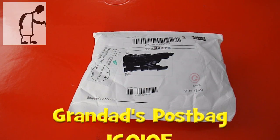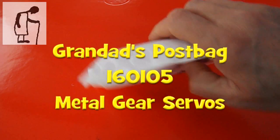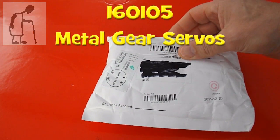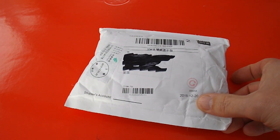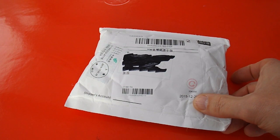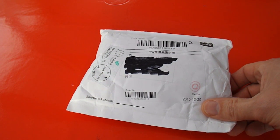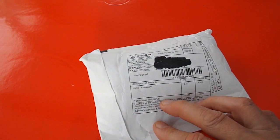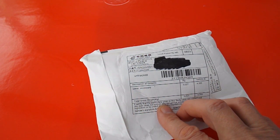Good morning guys. The postman's been. Quite a thick package, this one — must have lots of bubble wrap in there. Today's the 5th of January. This says it was posted on the 20th of December, so that's not bad — from China, over the Christmas period. Game accessory. Hmm.